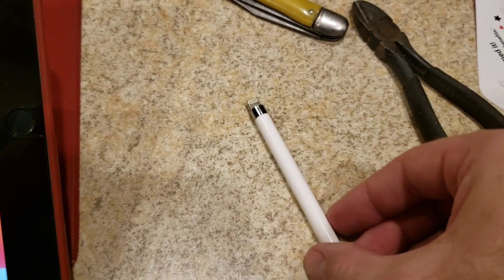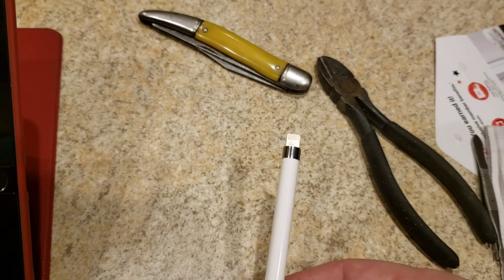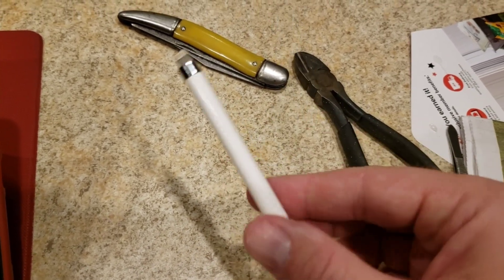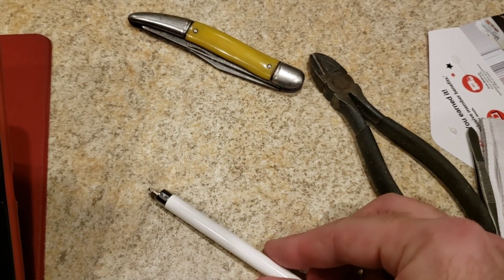If you have the same issue with the Apple Pencil Generation 1 with those wires disconnecting, hopefully this video was helpful. Thanks for watching.